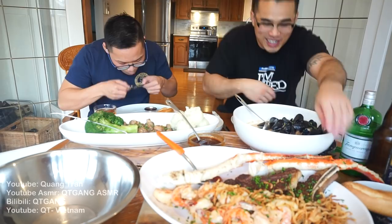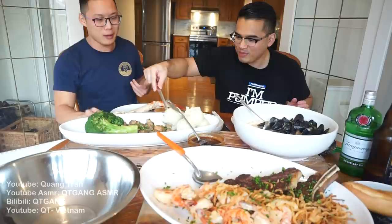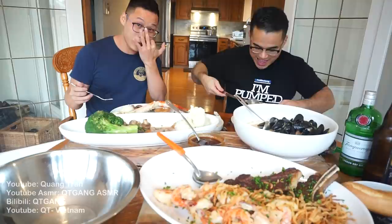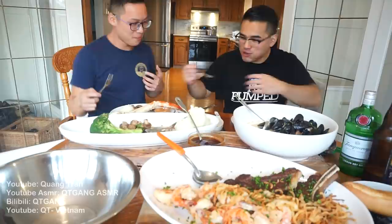They want to eat but the food is getting cold. Wilson says this time he's going to eat a lot more than last time — last time he barely ate anything. Kwong jokes he should just eat the giant pile of broccoli.